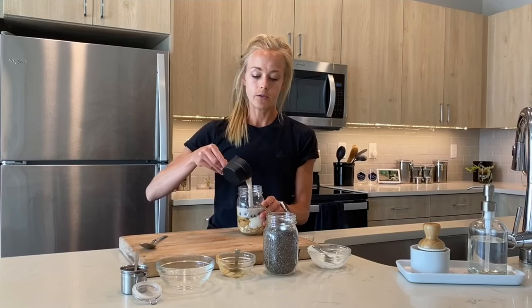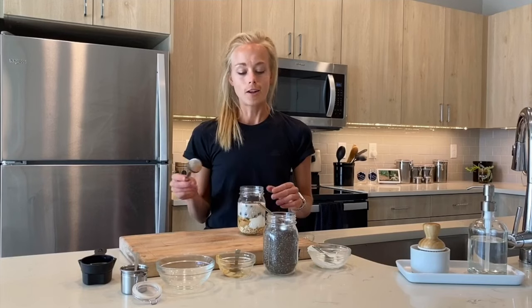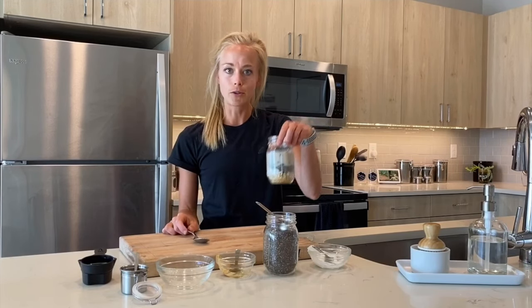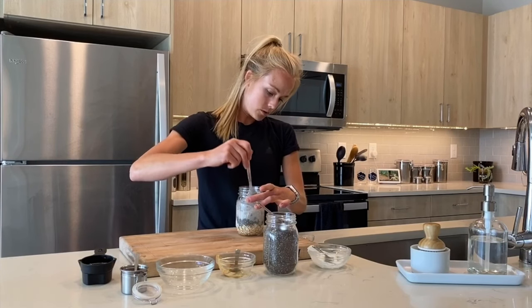Lastly, you're going to add your liquid of choice. Different types of milk — you can use almond milk, cashew milk, typical dairy milk, or coconut milk if you're going for maybe a Hawaiian-themed one. Lots of fun options there. As you can see, that was super easy. Just put it all in a jar and mix it up real good.